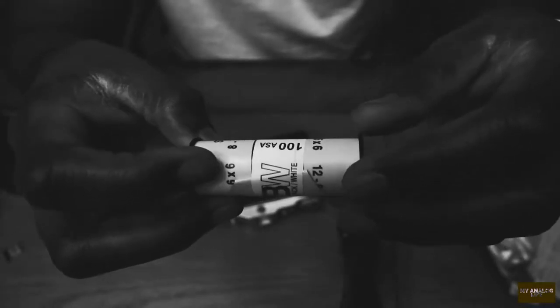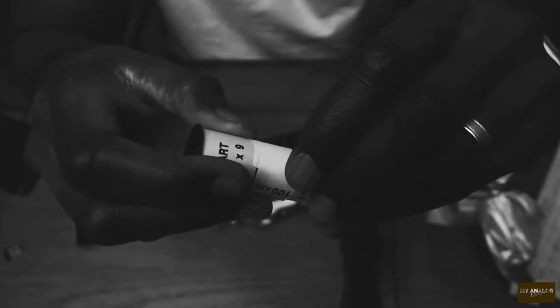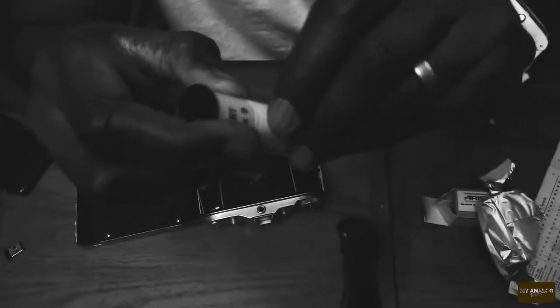That's what I've learned about this film — I did my research. The secret about film photography is you really have to do your research, and it makes it a bit easier. So here I am, I'm going to peel this off. I've not done this before, so I'm learning as I go.